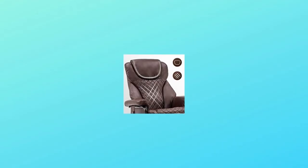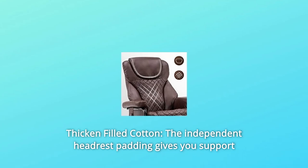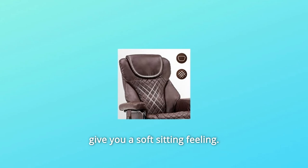Number 2: Thicken-Filled Cotton. The independent headrest padding gives you support for your neck, and the unique lattice sewing and thickened foam padding give you a soft sitting feeling.